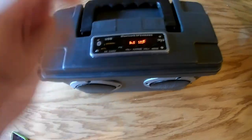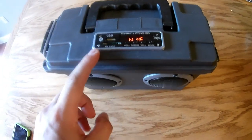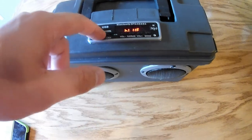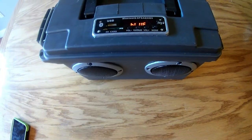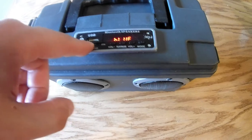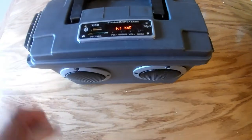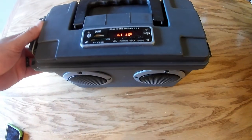We have an AM/FM and Bluetooth tuner right here, a USB charging port, and an SD card reader to play music on. We can actually charge our phone right here from the USB charging port while playing it, so we can plug our phone in, play Bluetooth, and charge it all at the same time.